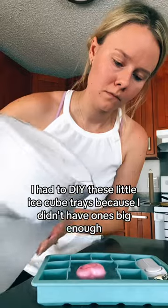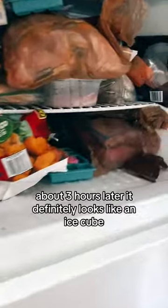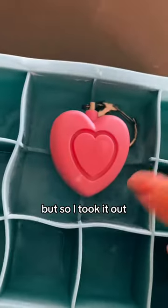I had to DIY these little ice cube trays because I didn't have ones big enough, but I filled them with water and let them sit in the freezer for like three hours. About three hours later, it definitely looked like an ice cube, so I took it out.